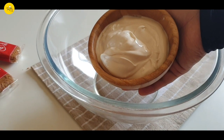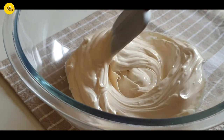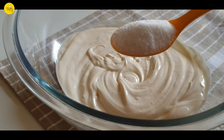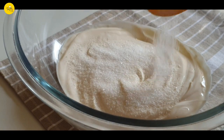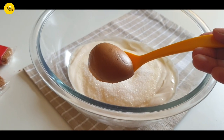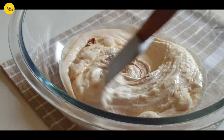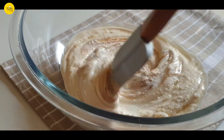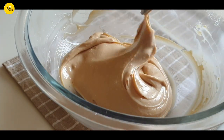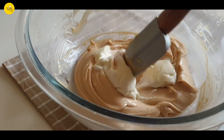Then in another bowl take 250 grams or two cups of unsalted cream cheese and smoothen it. Now add two tablespoons of sugar, one tablespoon of Biscoff spread, and mix it. Then add one tablespoon of curd, mix it again, and keep it aside.